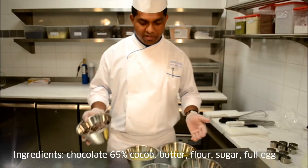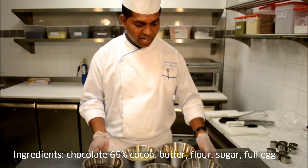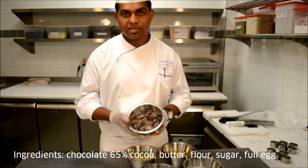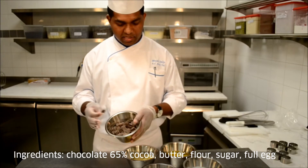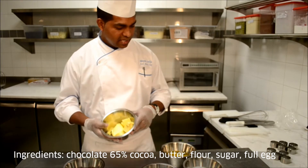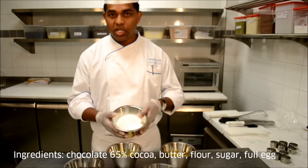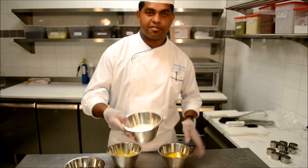Here are the ingredients we need to make chocolate coulant. I have chocolates with 65% cocoa percentage and also unsalted butter. And here is the sugar, and water.